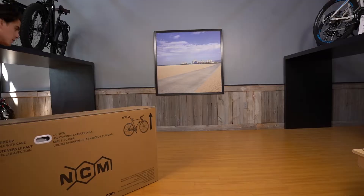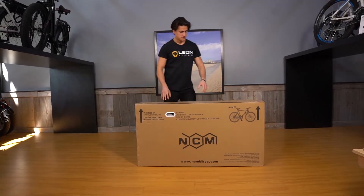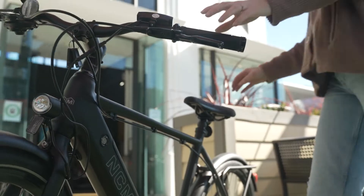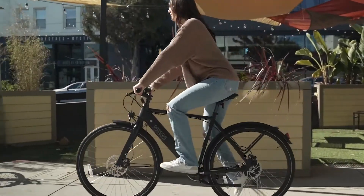First, we'll want to inspect the box and make sure it's free of any damage. Each of our cycles are carefully packed to ensure your bike is safely delivered. If you find bike parts sticking out of the box and find noticeable damage, please contact customer service.